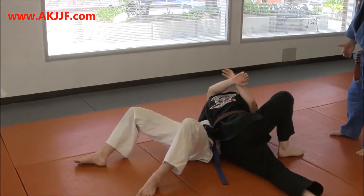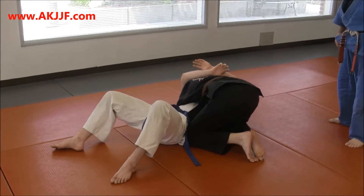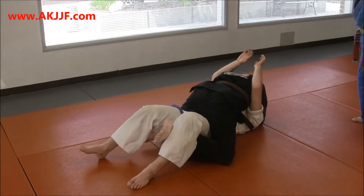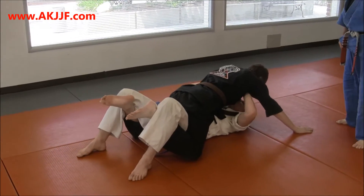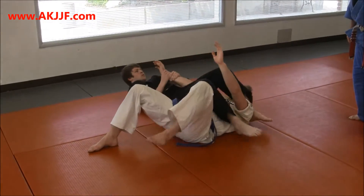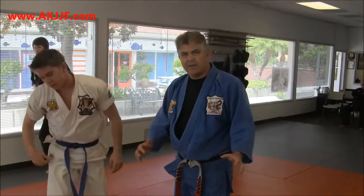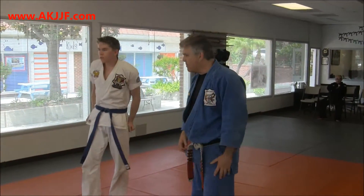From side mount control, bring the knees next to his body, and then do the mount transition — we go on top. So now if he gets pushed up, if he gets bench pressed, we could use the arm bar. That's just a good exercise so you can work a few techniques in combination.